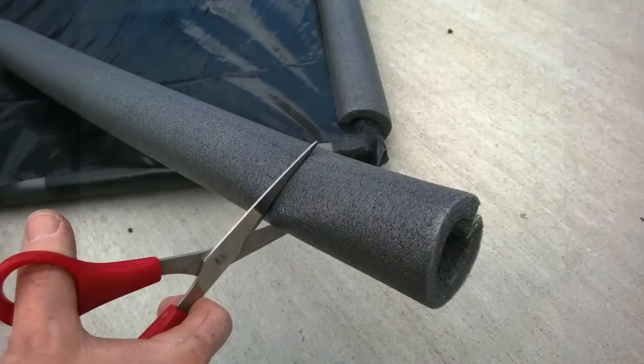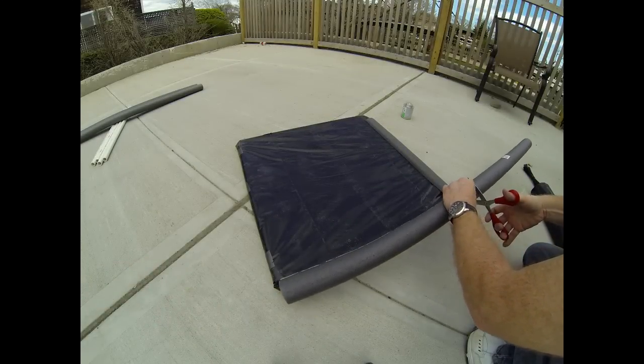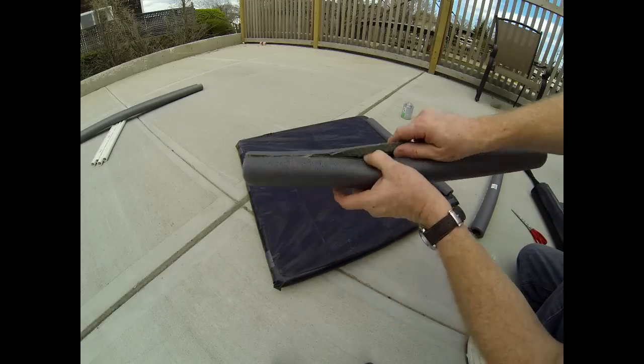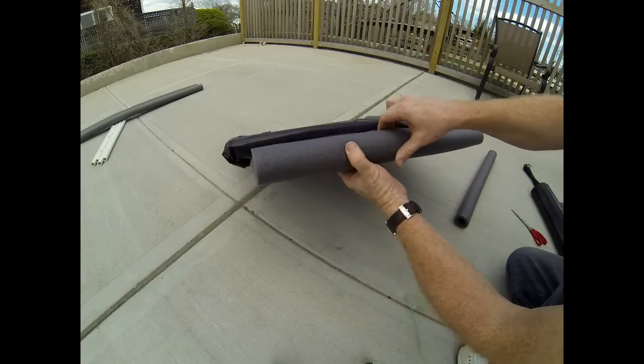We're going to use foam pipe insulation for the flotation. This insulation also has an adhesive film already attached to it, which will be used to glue or adhere to the black plastic film.